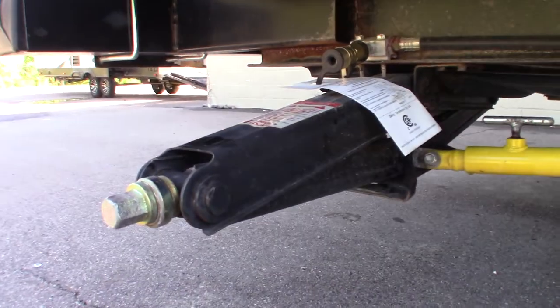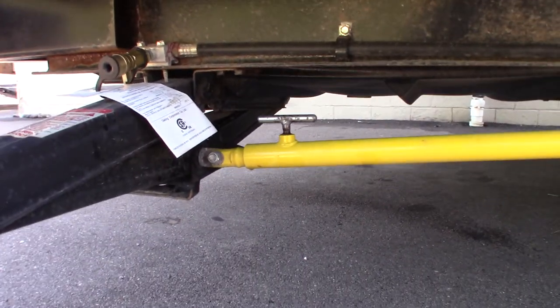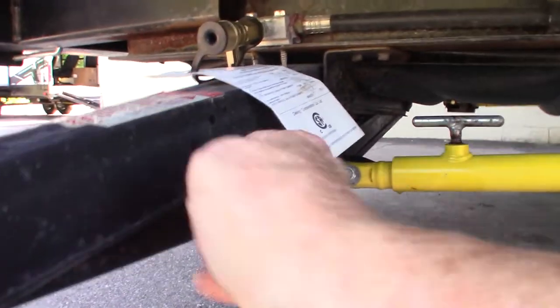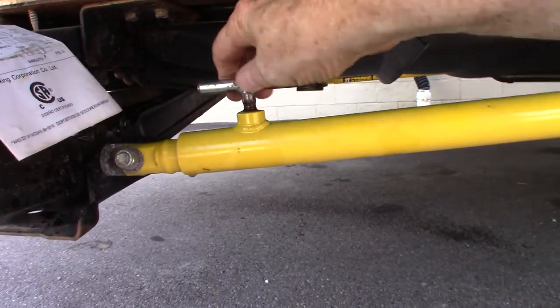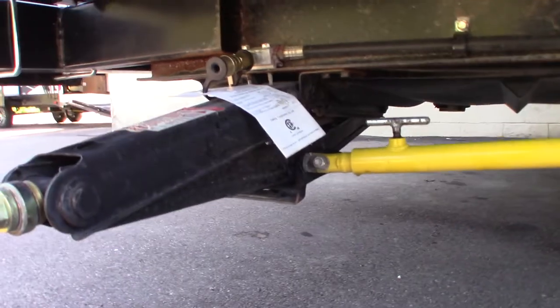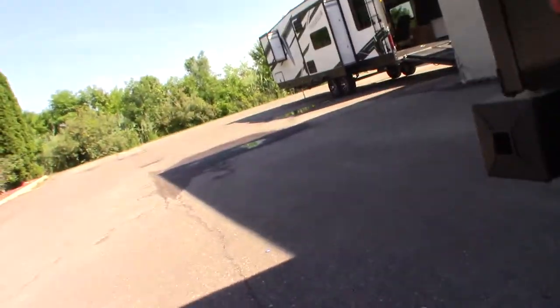You have regular scissor-type stabilizers, but you have an added feature here — this is a strong arm. When it's engaged it'll take away some of the forward and rearward movement to stabilize the trailer even more. When moving the scissor stabilizer up and down, always loosen this T-handle so the inner tube moves freely through the outer tube. Once it's in position, tighten it up. There's one on each jack, one on each corner.